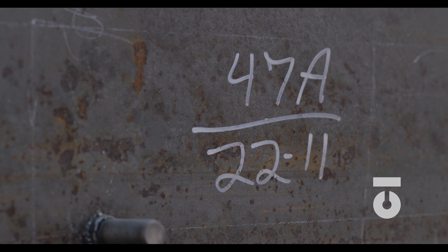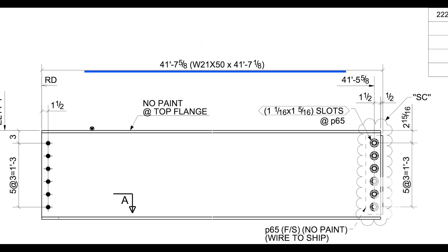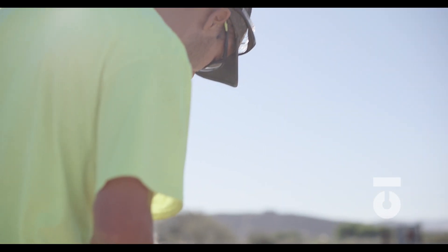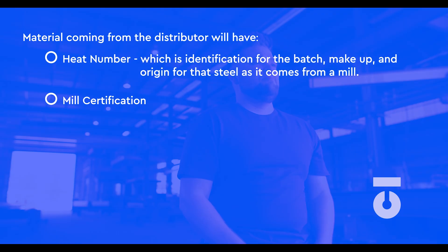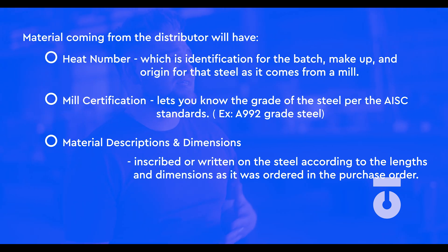It is our job to transfer or adjust those markings as material is processed. Let's run through a scenario using the same W21 by 50 steel. Raw W21 by 50 by 44-foot steel beams have just arrived on the truck from the mill or distributor. This steel will have come with specific markings matching the purchase order: a heat number — the identification for the batch, makeup, and origin of the steel from the mill, like a serial number. It will also have mill certification indicating the grade per AISC standards — our W21 by 50 is A992 grade steel — and material descriptions and dimensions as ordered.